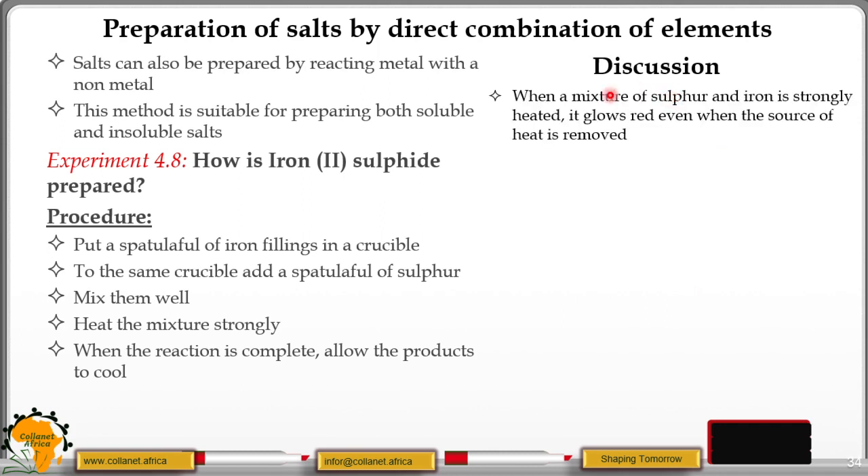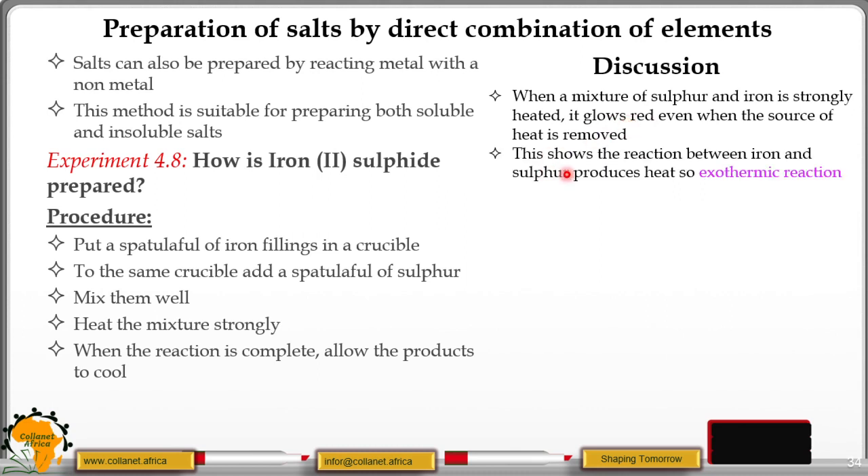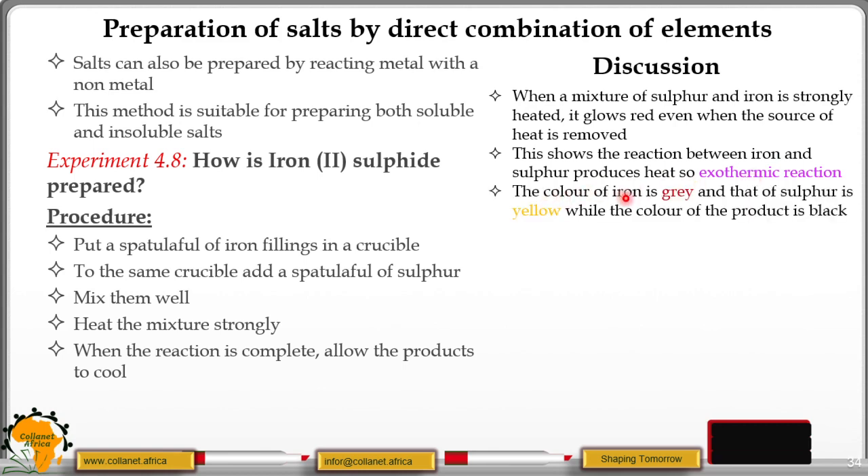Let's look at the discussion. When a mixture of sulphur and iron is strongly heated, it glows red even when the source of heat is removed. This indicates that this reaction is exothermic, which means it gives off heat to the surroundings. This shows the reaction between iron and sulphur produces heat, so it is an exothermic reaction. The colour of iron is grey and that of sulphur is yellow, while the end product — iron(II) sulphide — is normally black in colour.